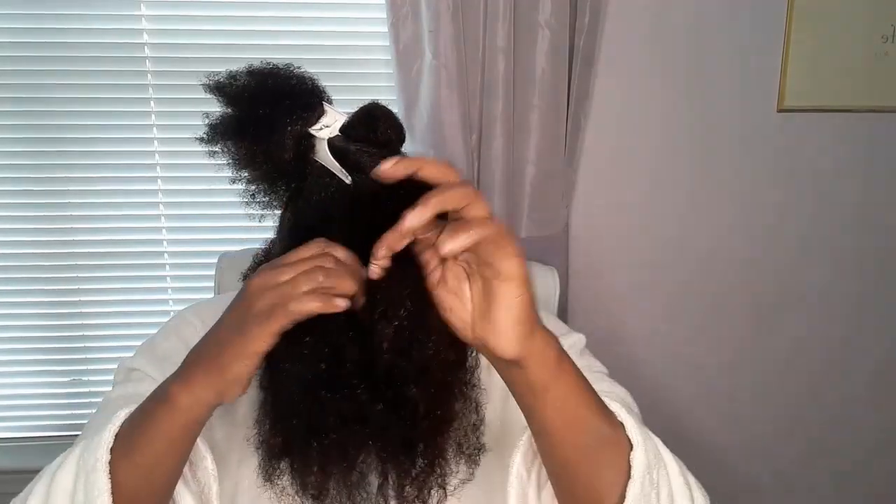Now we can start detangling the front section. I'm stretching without pulling, letting the slip of my conditioner do most of the work. And then I'm sealing in all that delicious moisture with my everything oil. I'm going to make sure everything is detangled, so another section. Now let's get these last two sections — just doing a simple middle part.